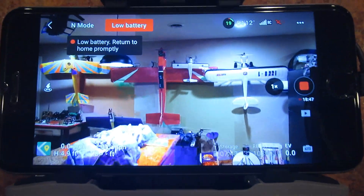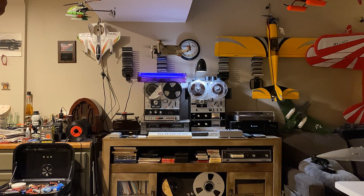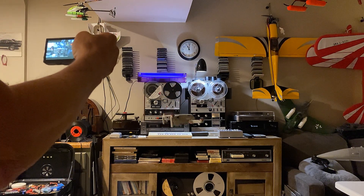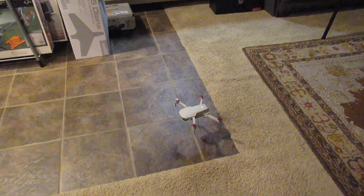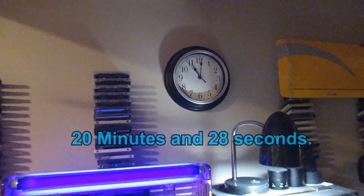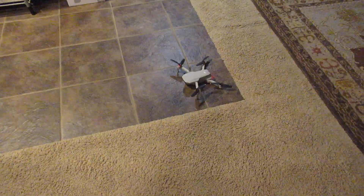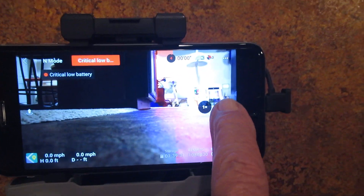We're getting a warning here — low battery, low battery landing. Gonna do it — I can confirm it in 3, 2, 1 — there it goes. There's the time, that's all she wrote. No big difference — critically low battery. We'll stop recording.